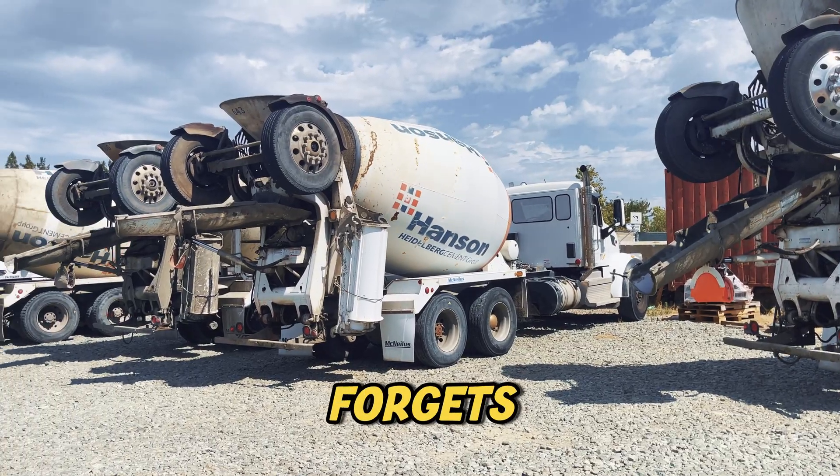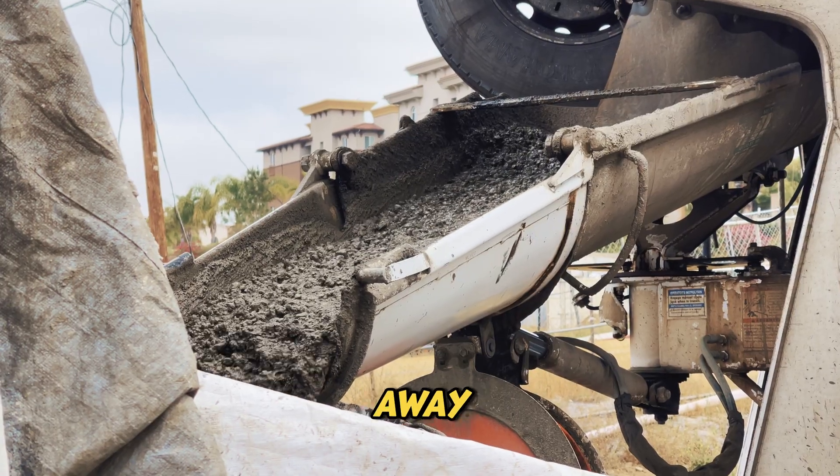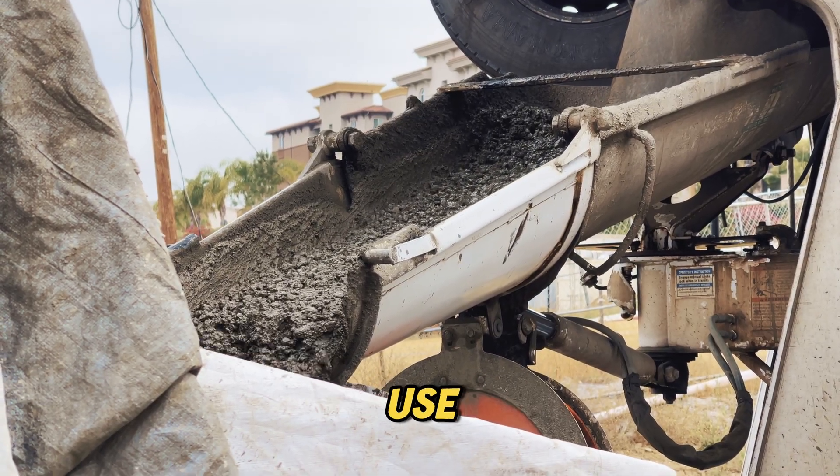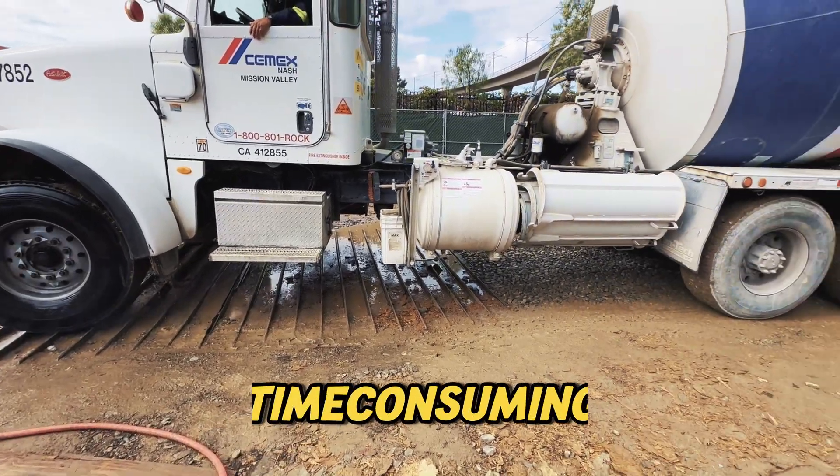But what if a driver forgets to wash out the truck? If concrete hardens inside, it won't just rinse away with water. Companies have to use special chipping hammers or even chemical treatments to break it apart — an expensive and time-consuming fix.